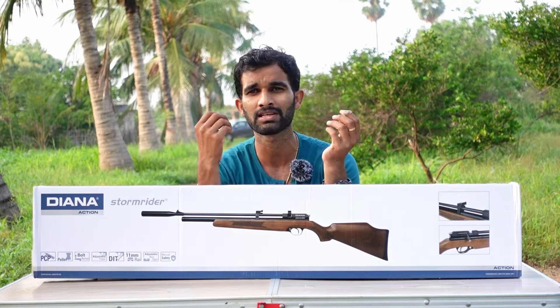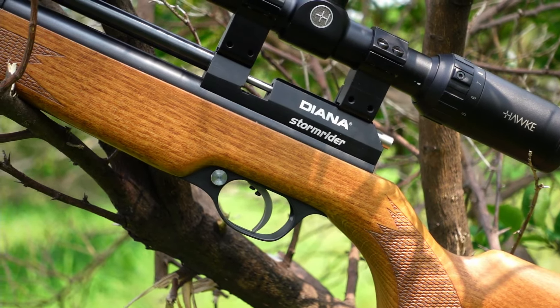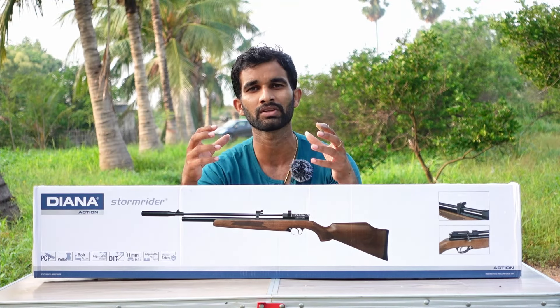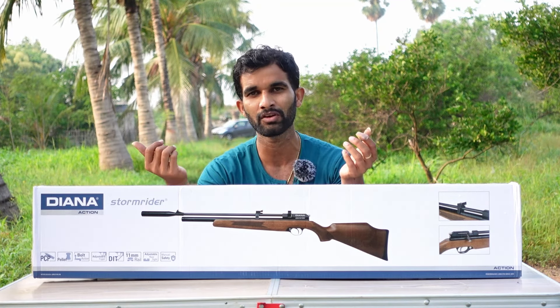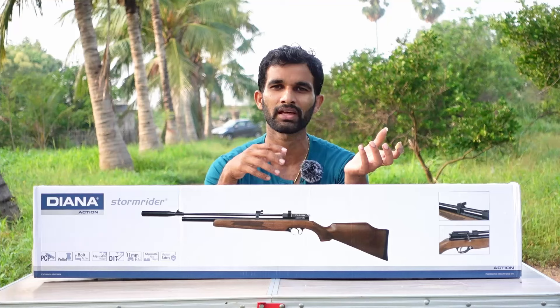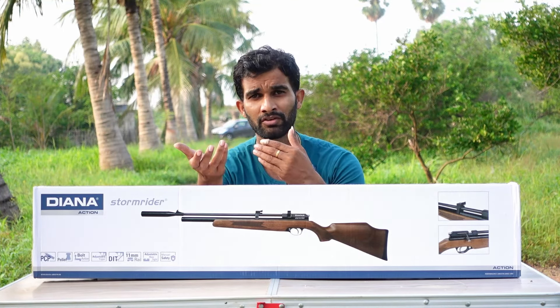It's a very good air rifle — sleek looking, slim, and very lightweight. We are going to do the unboxing of this air rifle right now, take a look at the things which come with it, how the air rifle is packed, and then take a look at the features. After that we'll fix the scope on the air rifle, take it downrange, test it at different ranges, and see how the accuracy of this air rifle is.